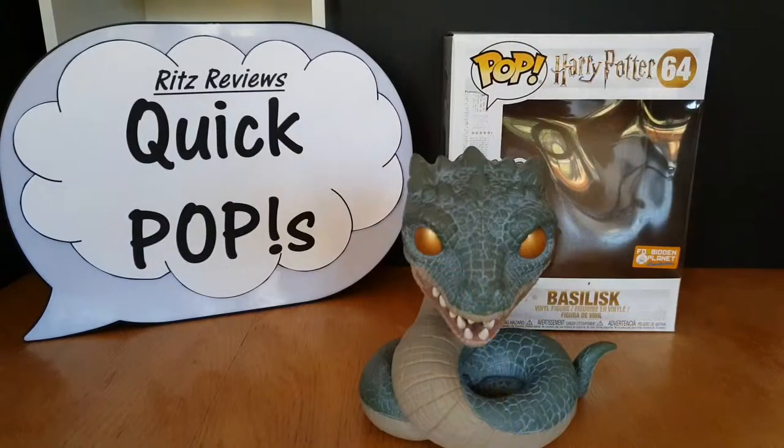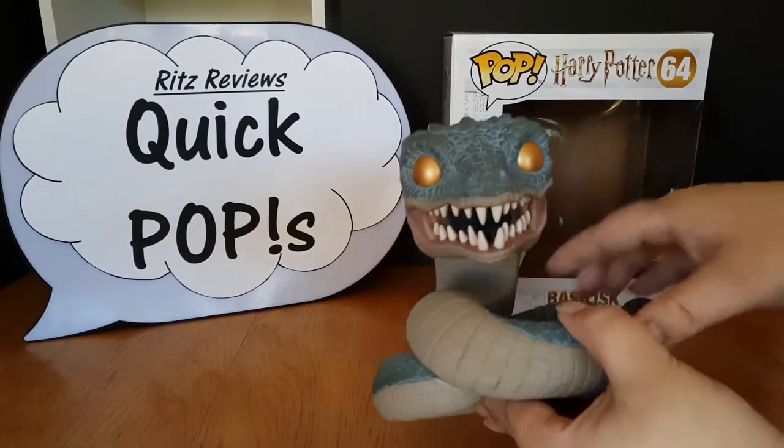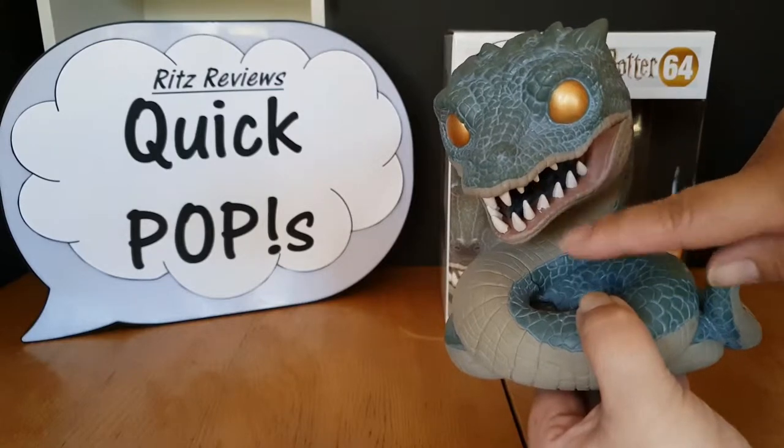Okay so here he is out of the box. Great detail on this guy. He's got razor-sharp teeth and he's actually got a green tongue — I'm not sure if you guys can see that. So razor-sharp teeth, green tongue.